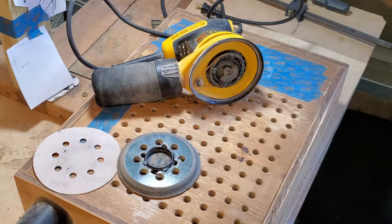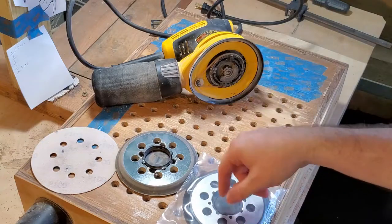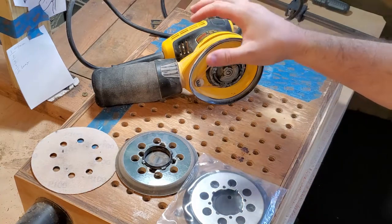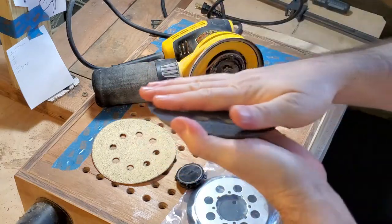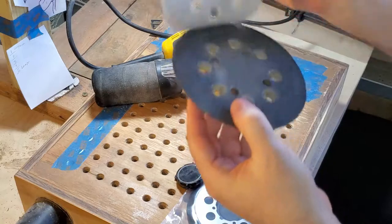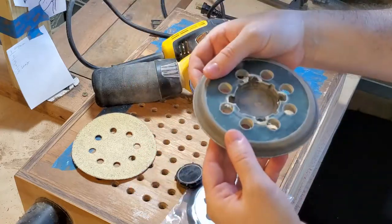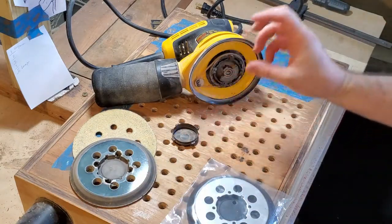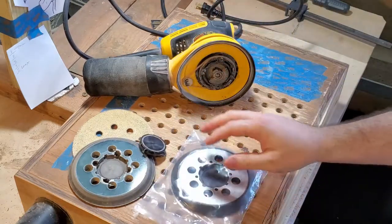I went on Amazon and purchased this sanding pad replacement. I'll leave an affiliate link in the description — also check out the other links down below. If you have a different sander, make sure the sanding pad is compatible with it. Normally the hook part is what wears out most of the time — that's what grabs the sanding disc. But in my case it was the screw holes that wore out the plastic and it just flew off. This is going to be a simple fix.